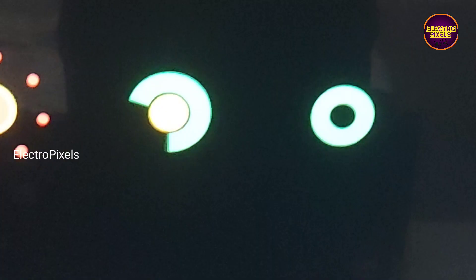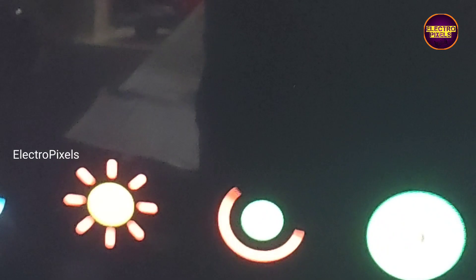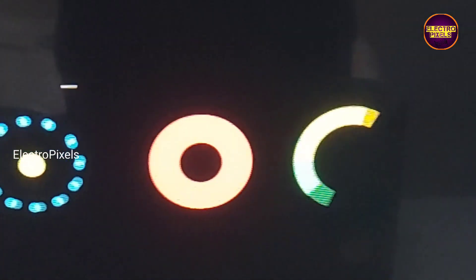After replacing the display, the TV started back to working. Here you can see the quality of the display. Now the work is done and the TV is repaired successfully.